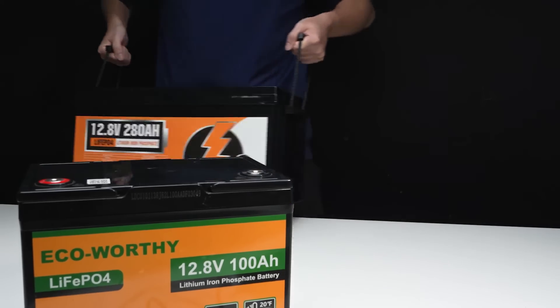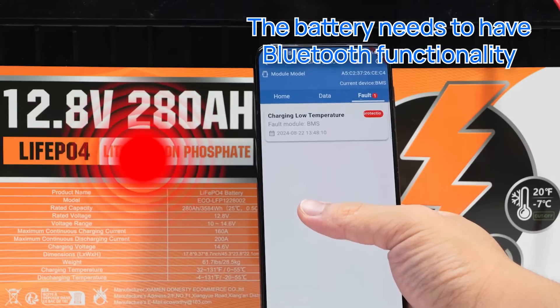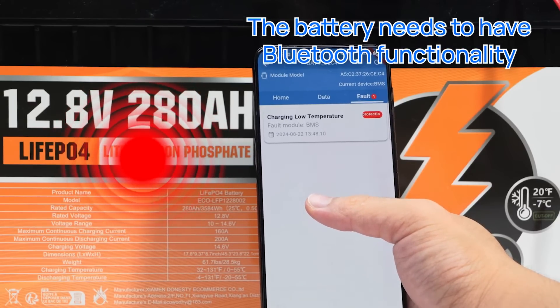If you're using a battery pack, it can quickly help you troubleshoot any issues, saving you time.